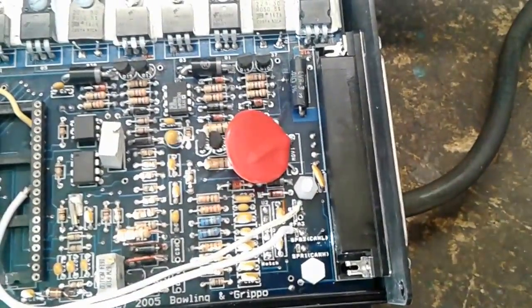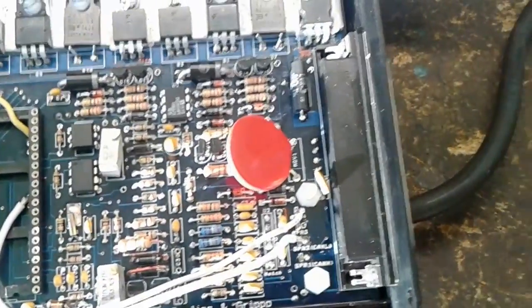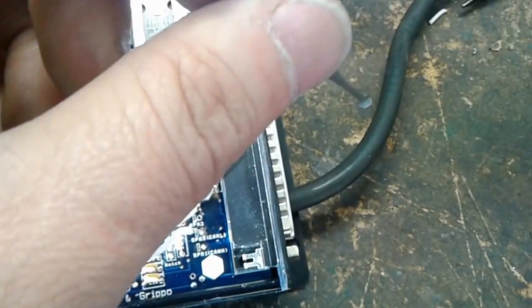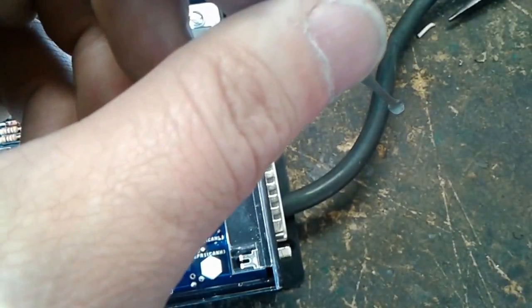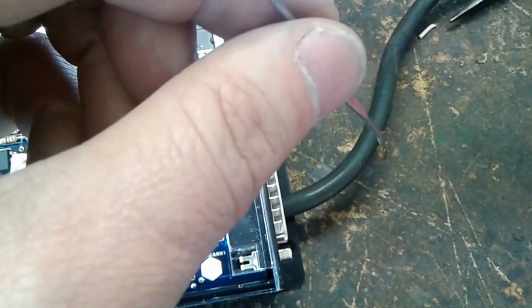This is for a negative trigger only. If you're going to do a positive trigger you'll have to do your own research because I didn't need it. So that wire comes out of your harness, and in the harness you put a switch to arm it, and the other end of the switch goes to your clutch trigger. You need a switch on your clutch.